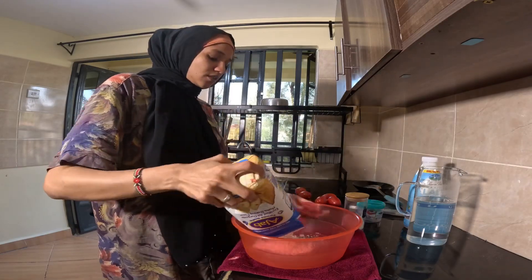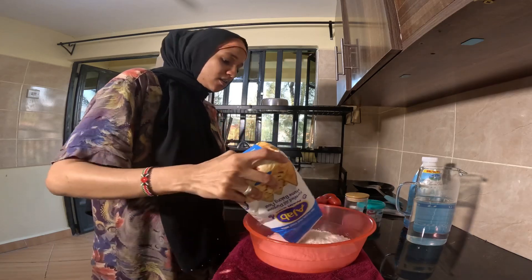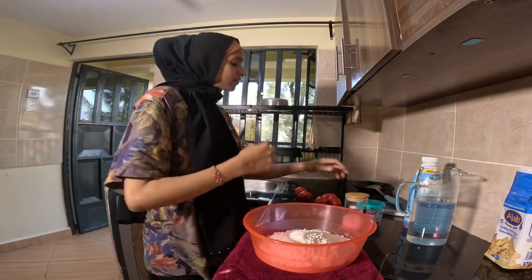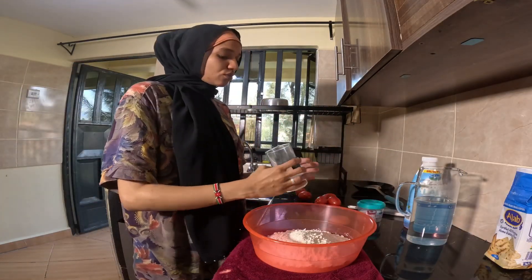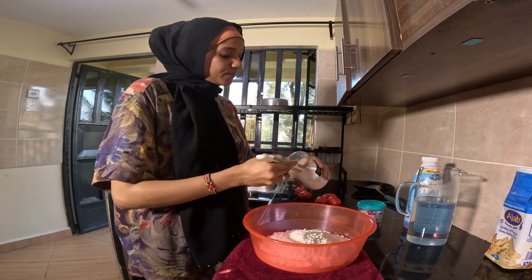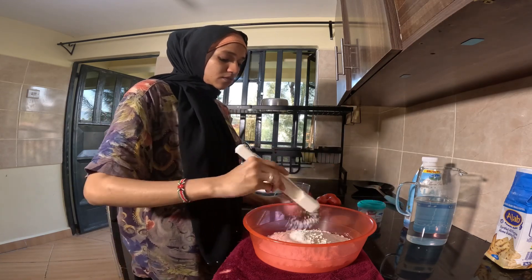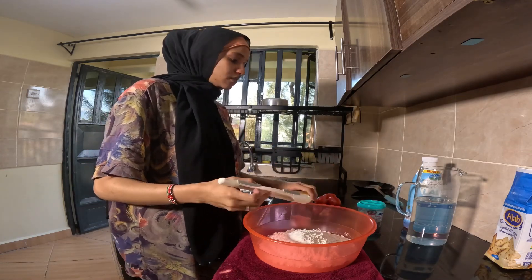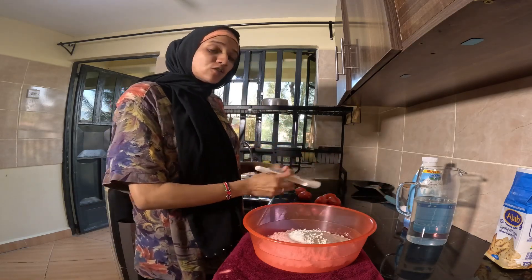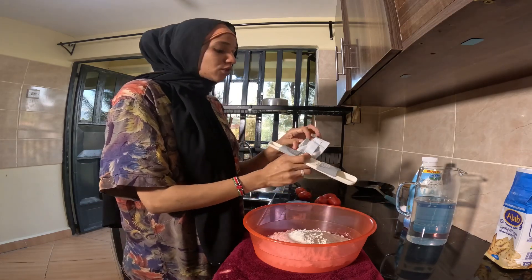We'll put in the flour — this is about 500 grams of white flour. A little bit of salt, about half a tablespoon of salt. And then yeast of course, we want the dough to rise, so I'm going to put in two big tablespoons of yeast.